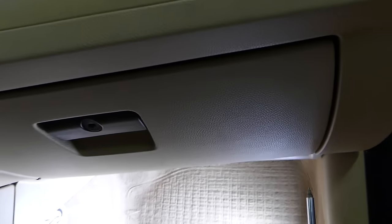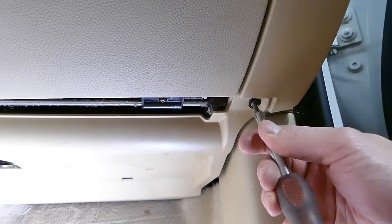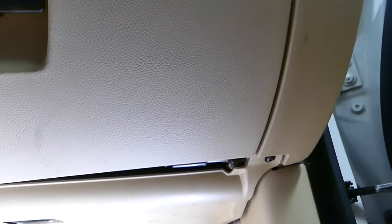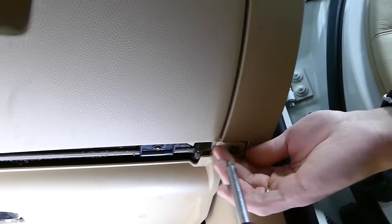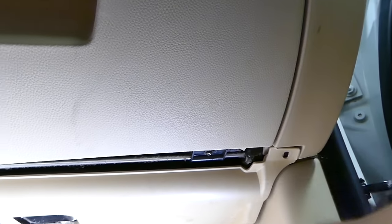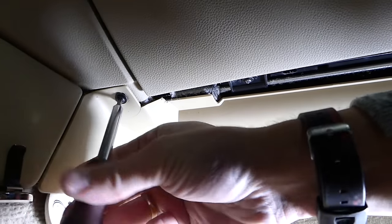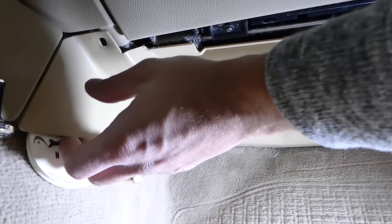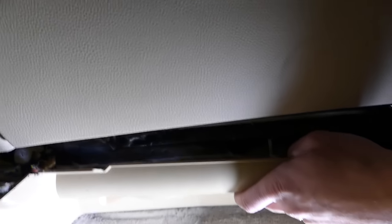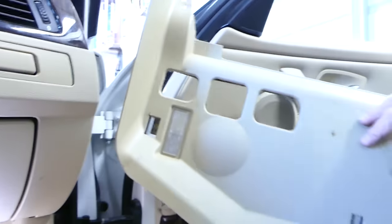Underneath, we're going to use a Torx 15 bit with a socket to remove the screws. Remove that screw, then one more in the corner on this side. There are also some wires that will need to be disconnected underneath. Grab this side, pull it out, then pull forward towards the seat. There's a light bulb wire that needs to be disconnected — just pull it out and the whole cover comes out of the car.